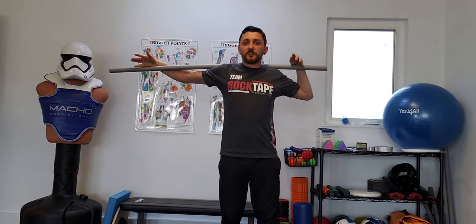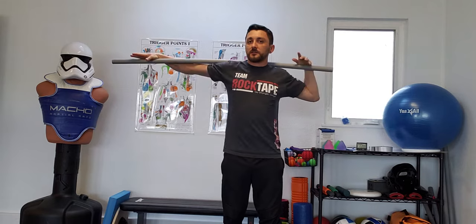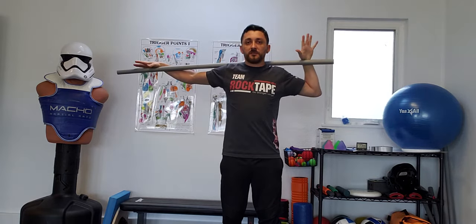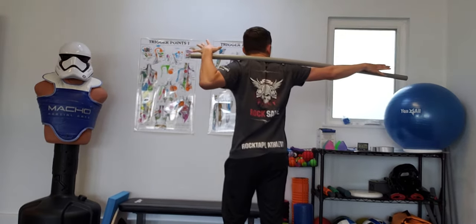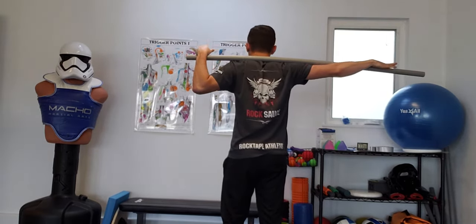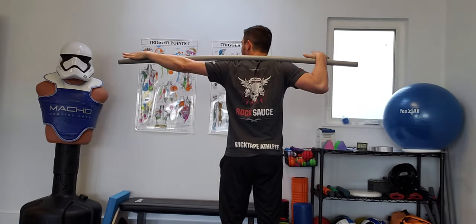From here, I'm going to slide all the way to the right, slide all the way to the left. Notice this guy comes out, snakes out, but this one is actually doing most of the work. I'm squeezing my shoulder blade right here, all the way in and back as I rotate this way, and squeezing this shoulder blade as I switch down.